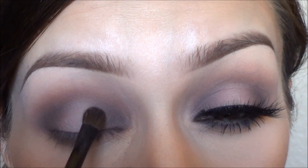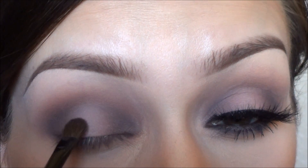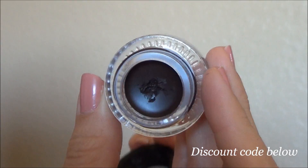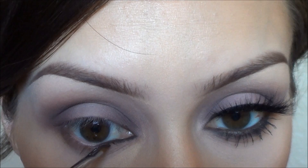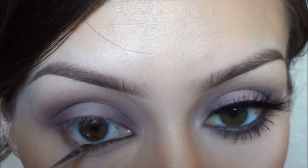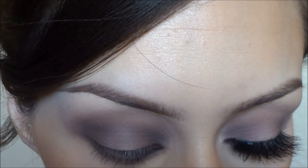Taking this new Sigma gel eyeliner that I've been obsessing over — this one is the dark brown color — I'm going to put that into my waterline with the angled brush that it comes with, and then I'm also going to drag that down to my lower lash line.